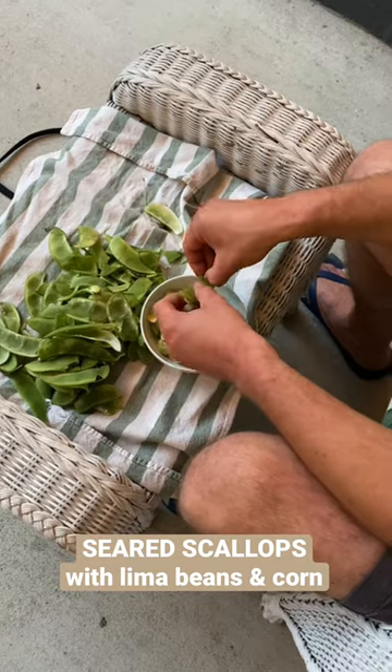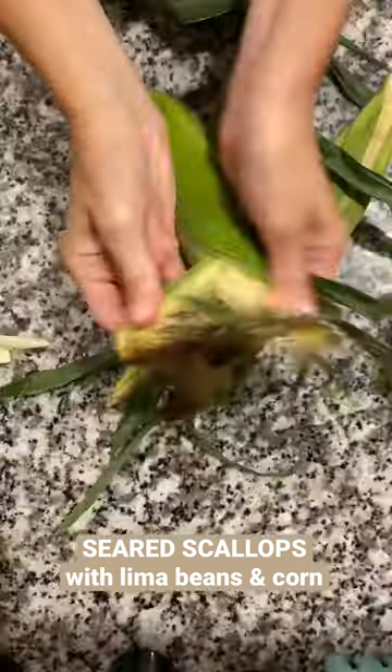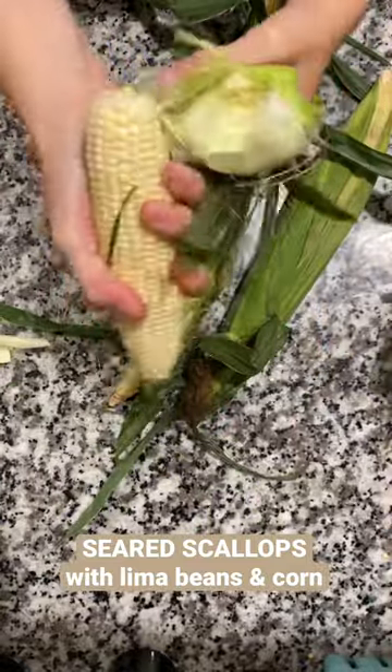It takes way too long and is far too tedious, then get them boiling — takes like an hour, honestly. Fresh limas are a labor of love, so honestly just get a good bag of frozen ones.